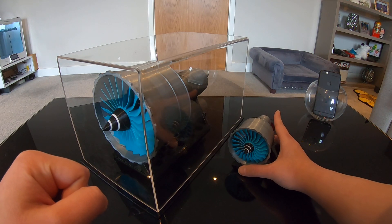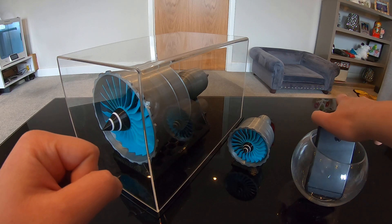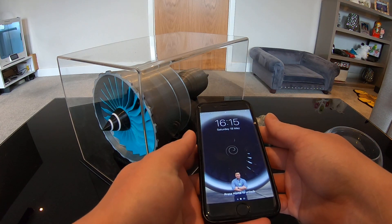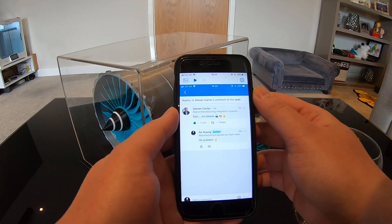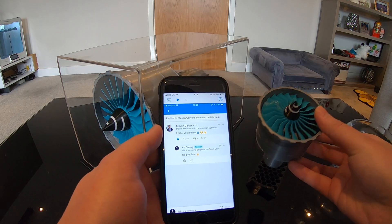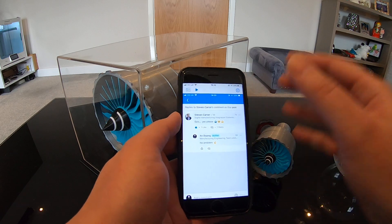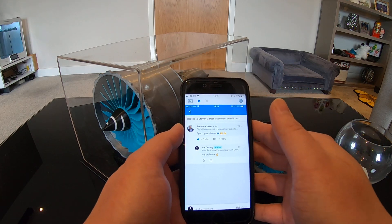Now let's see who is going to be the lucky winner of the 1/4 scale model — exciting! Ladies and gentlemen, the lucky winner is Stephen Carter. Congratulations Stephen, you've just won this 1/4 scale model completely free of charge. If you inbox me your shipping address, I will post this model to you as soon as possible. Thank you and have a good day!